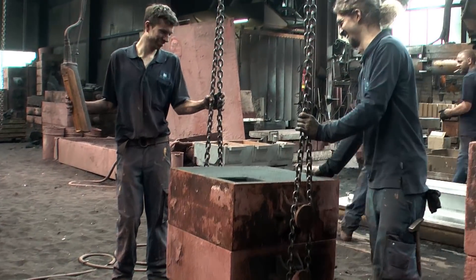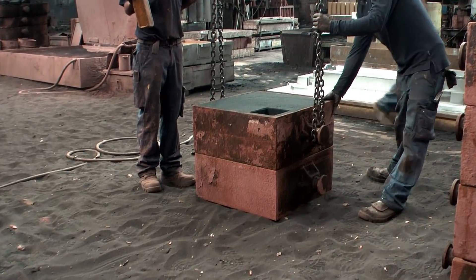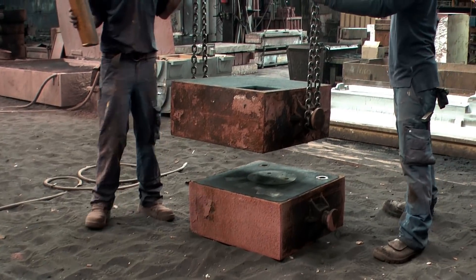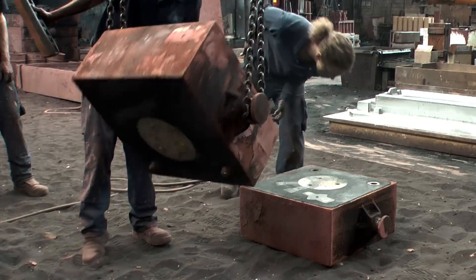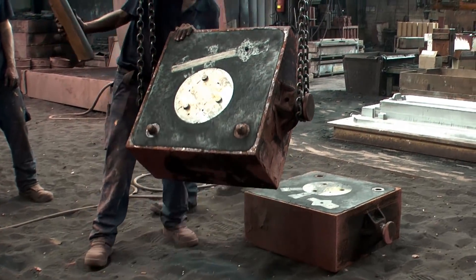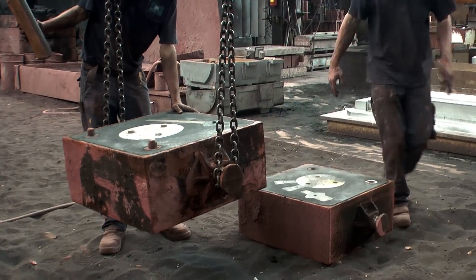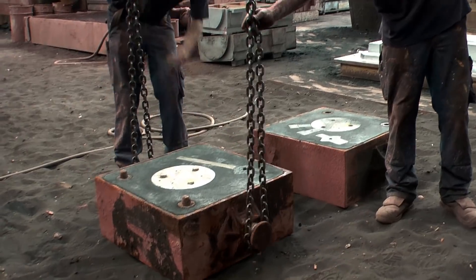Now the halves of the mold are parted to remove the pattern. The two protruding knobs visible on the top part are there to interlock the two parts in the right position.